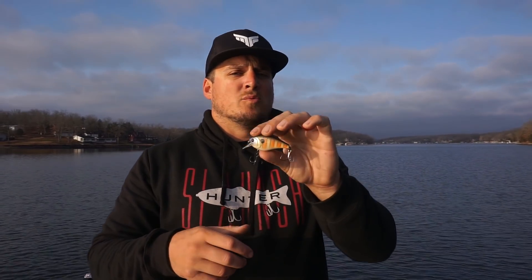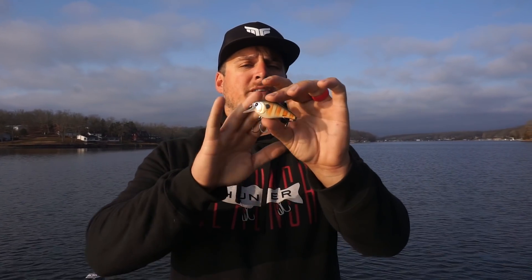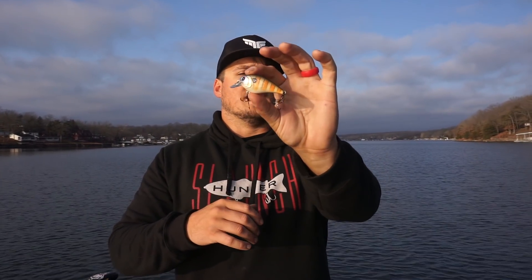My favorite places to throw the Crush 50x are a lot like the Movement crankbait, but you can get a lot more bites from this one when fish aren't super active. I love to throw it around shallow riprap and shallow rock — that's my absolute favorite. It also excels around dock posts anytime you have less than five feet of water, since this guy dives three to five feet. Any shallow cover, this one will definitely get the nod.